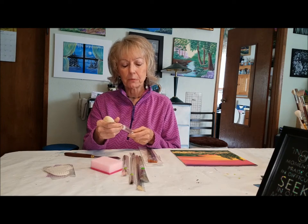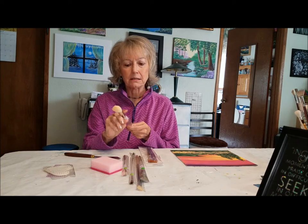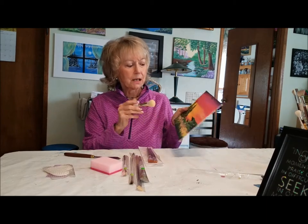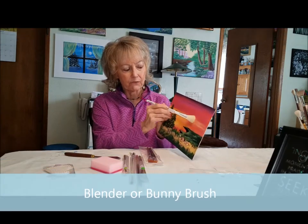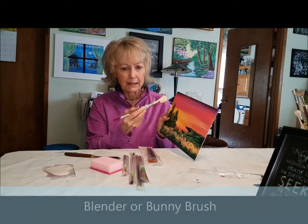This is a Royal brush — it's just got real soft, fine bristles in it. What I use this for is, say I'm working on a background. Once the paint is on there, I'll just kind of run it over to soften any of the lines that might be in there. That's a good use for this one.